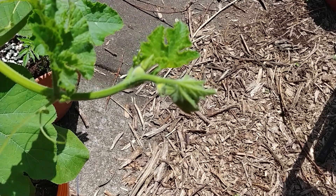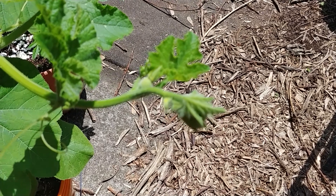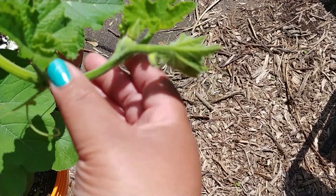That's all — the difference between female flowers and male flowers. The female has a fruit.